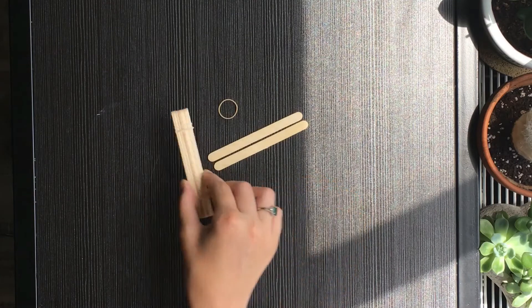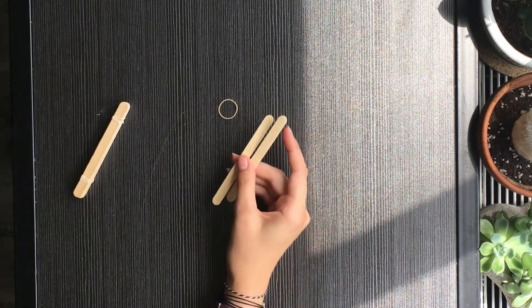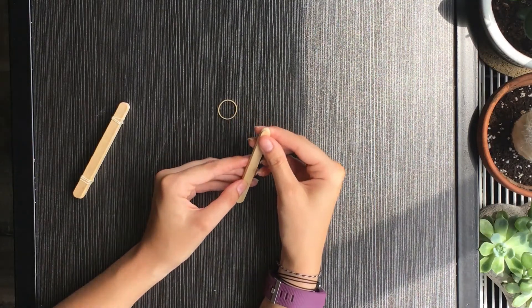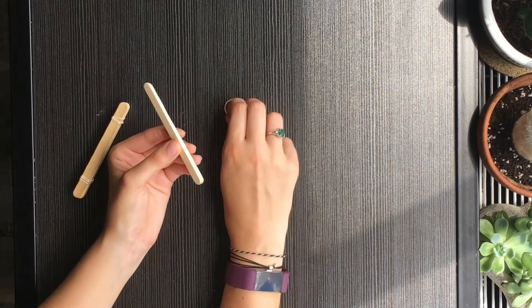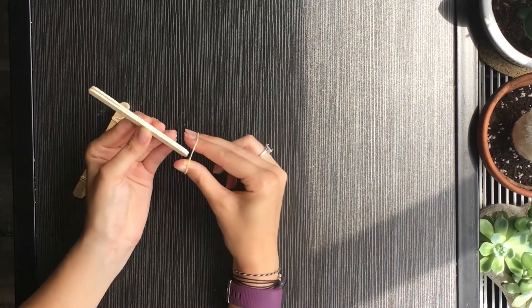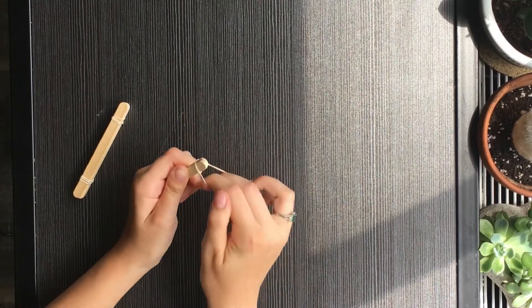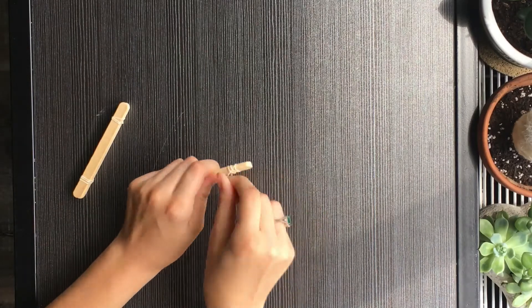Now that I have my stack of popsicle sticks rubber banded together, I'm going to set that to the side and take two more popsicle sticks. With these ones you're going to stack them as well, but you only need one rubber band and you're going to rubber band these two together only on one end, like so.